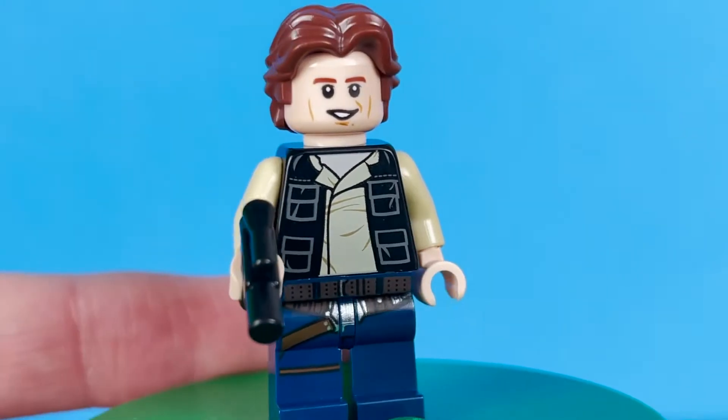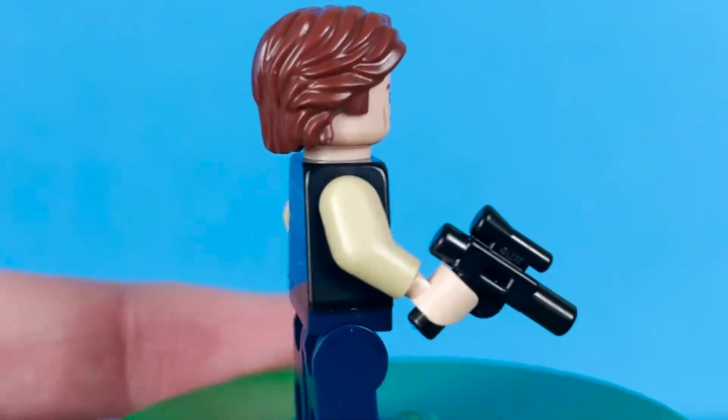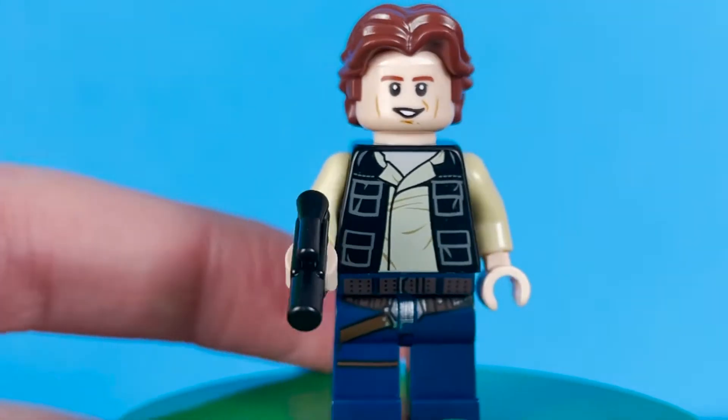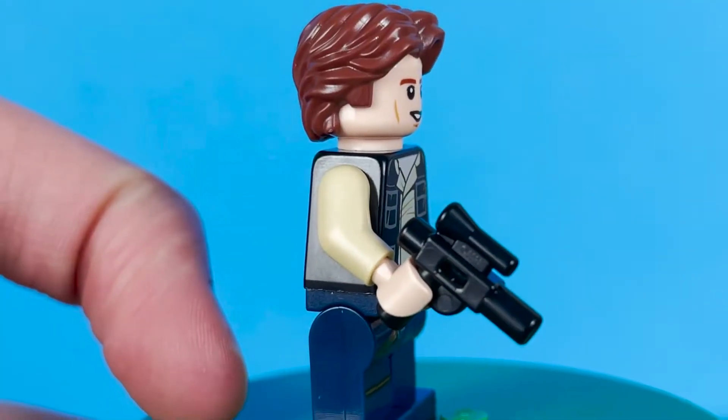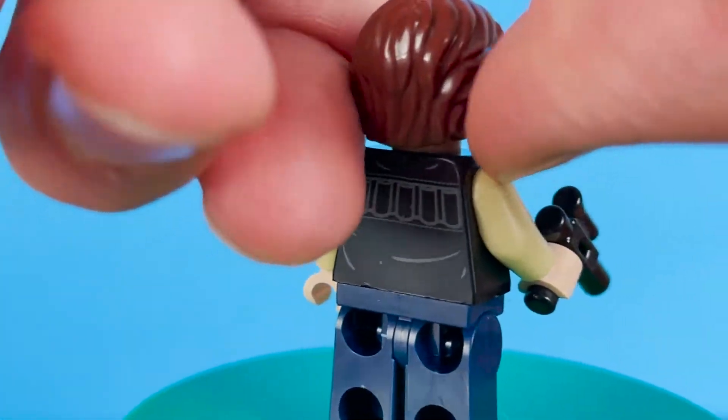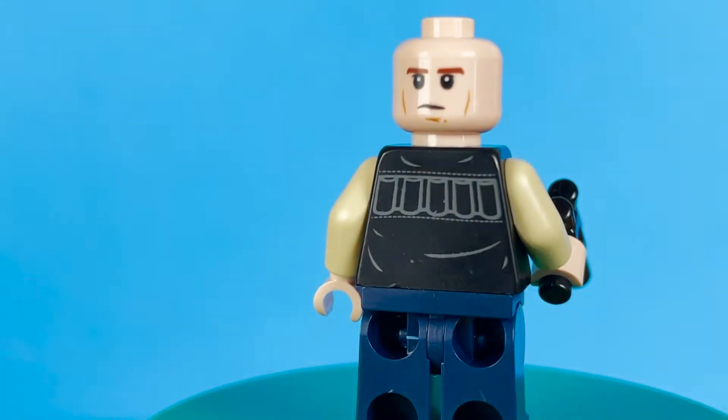Our one and only minifigure in this set is, of course, Han Solo. This is based off his Episode 4 appearance, and actually comes in the Mos Eisley Cantina Master Builder series. He does have a little blaster pistol there, and of course he does have an alternate face on the back of his head.